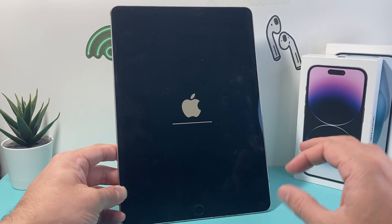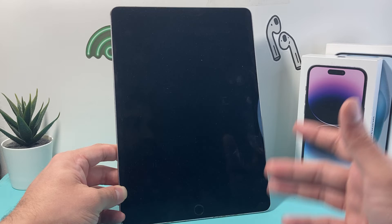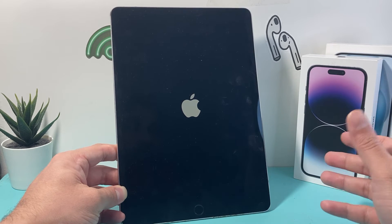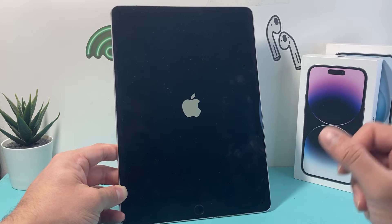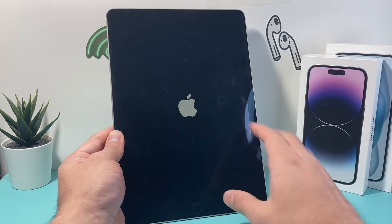During this process, the other thing I want to make sure you do is have it charged up. So if you have an iPad that's dying, you want to make sure it's charged at least 50% or more, or connected to a charger during this process, because you don't want it to die mid-process as that will stop the deletion.